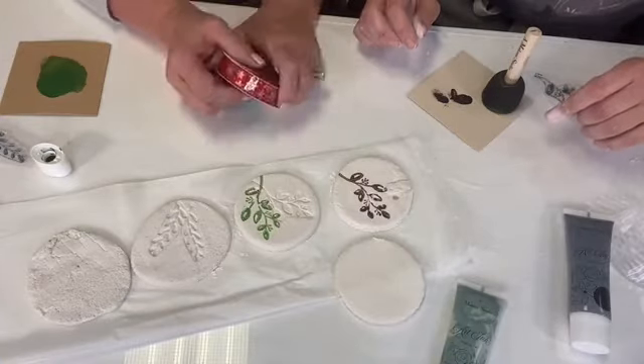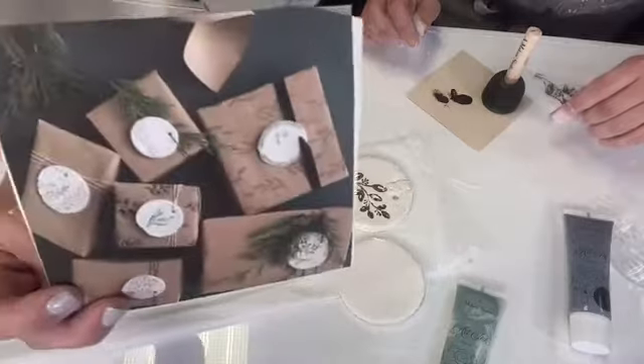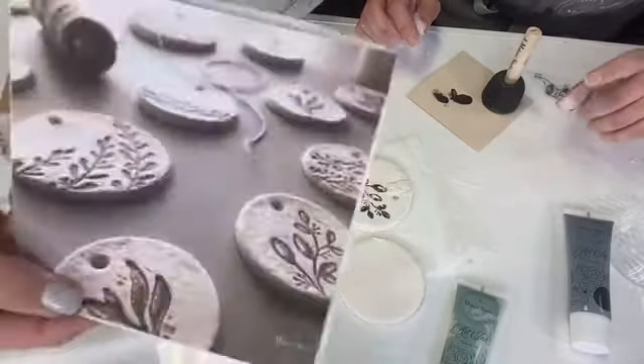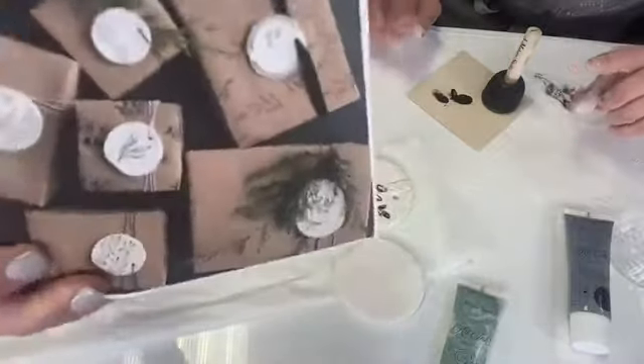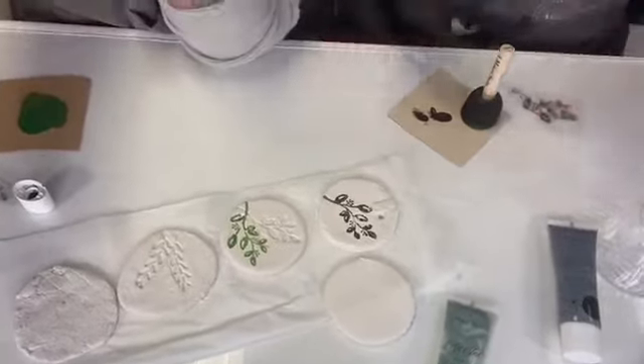That way you can come back with your ribbon and just thread it through there and tie a pretty bow. Or you can use the twine like this and be able to tie it around with your package. They've got that twisted twine now with the red and the green or the red and the white — two colors twisted together. It's just a little pop of color.